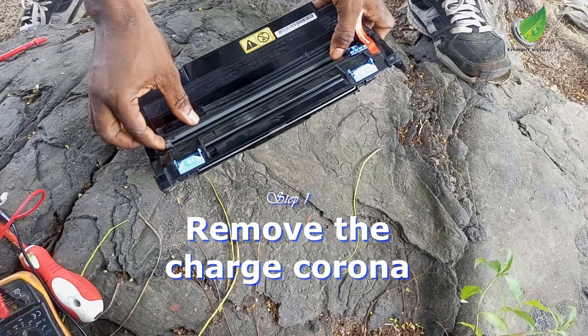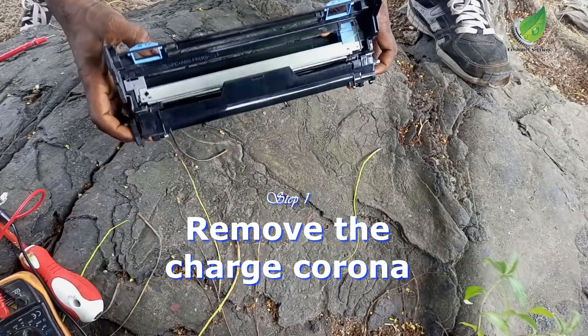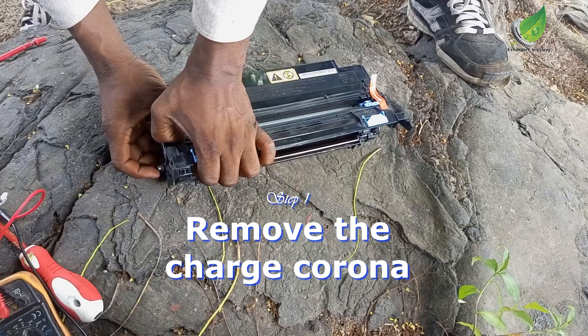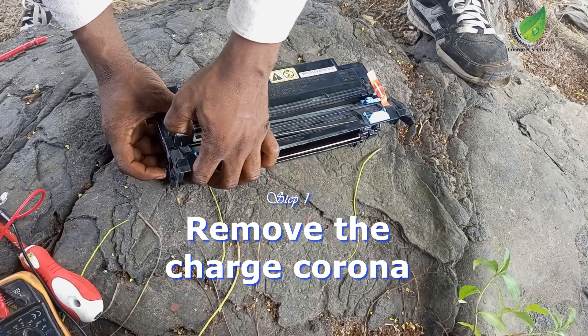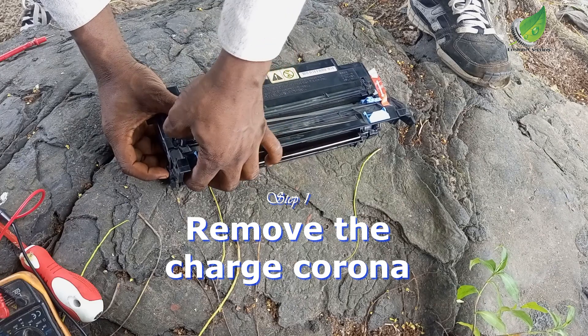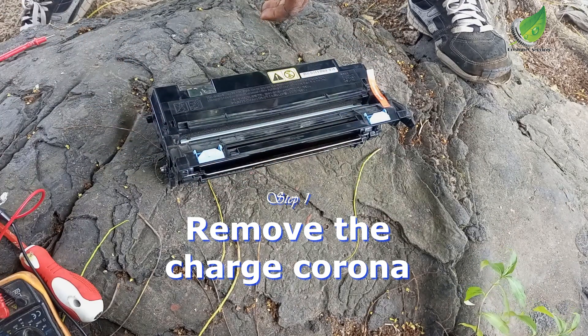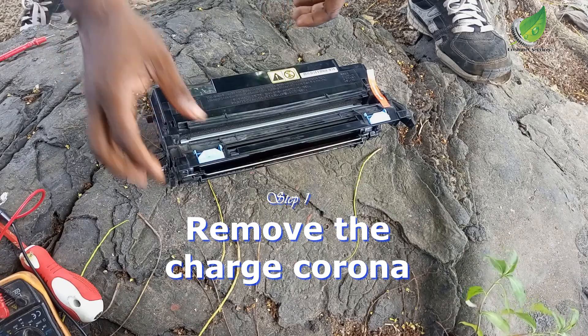The first thing we are going to do is remove the charge roller. This is where the charge roller is located. Just with your finger, pry it open on one end like this — take note of the end that I'm prying it open from. Pry it open from that side and then you can just bring it out easily.